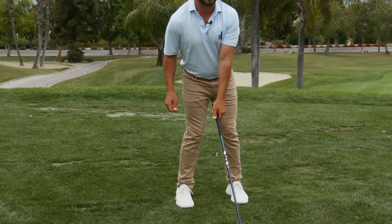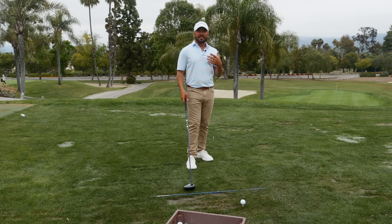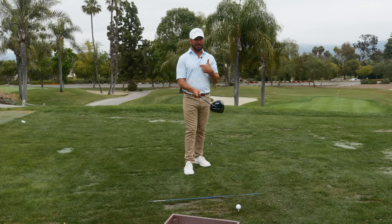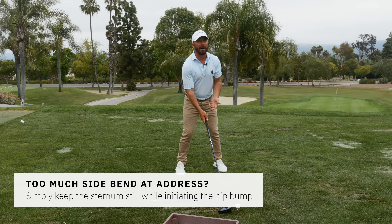Watch the same angle with me in there — see how it looks less? And less still? Less again. So it's still an inch hip bump for everybody. With the sternum staying still — here's where the misunderstanding was based upon what we saw from our videos.